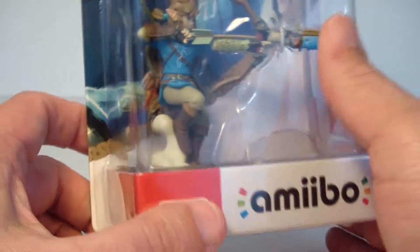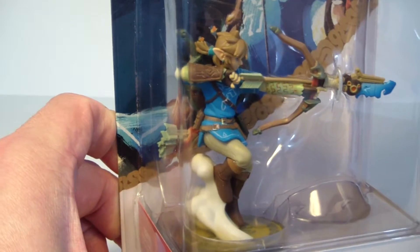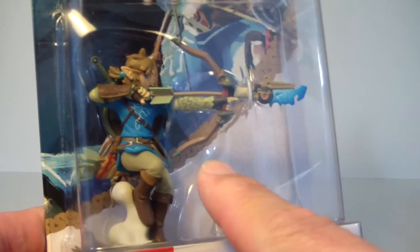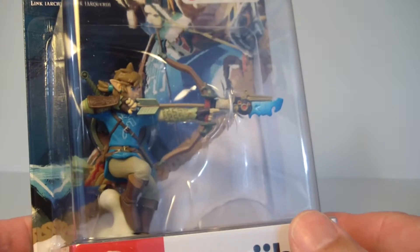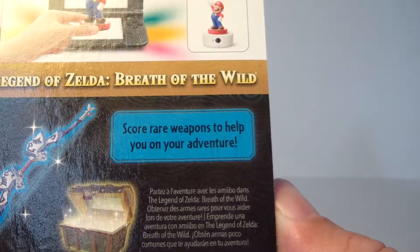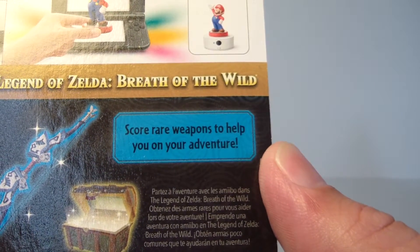It's been a while since I've opened up any amiibos, especially brand new ones that just came out within the last week. The big difference between this and all the other amiibos that I have is I will actually be able to use this in my game. I have Zelda Breath of the Wild, I have the Switch, and I'm looking forward to seeing how this actually works in-game, because apparently with this amiibo I can score rare weapons to help me on my adventure.